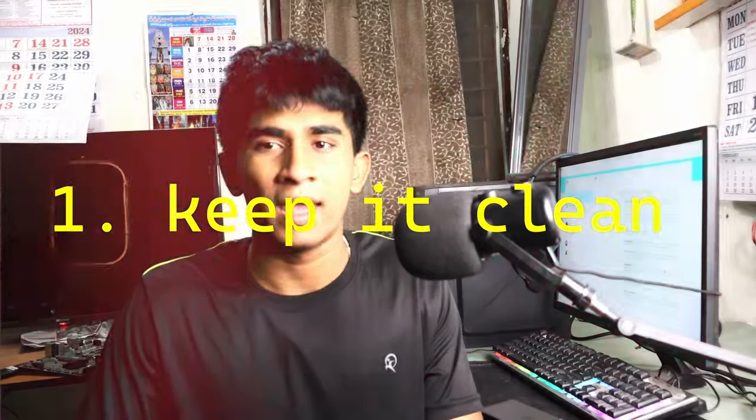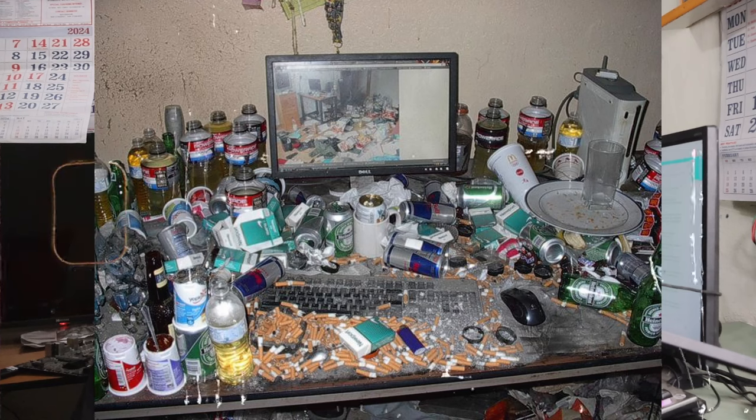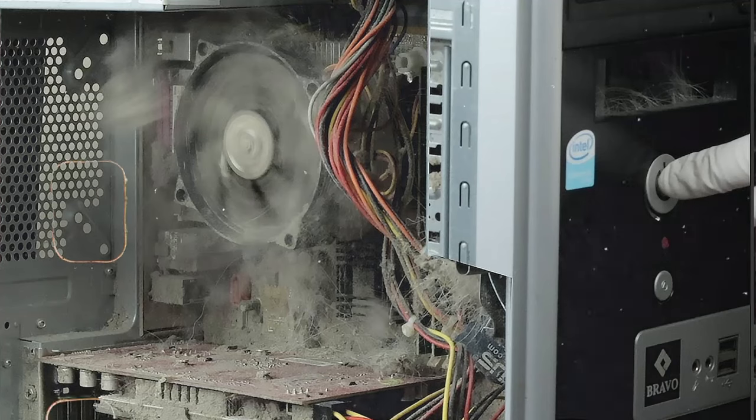The first tip is: keep it clean. Your PC should be completely dustproof — there should be no spider webs or dust buildup. When dust accumulates, airflow gets blocked so heat cannot disperse smoothly. The dust will literally choke the PC and decrease its ventilation.